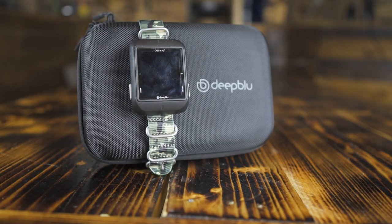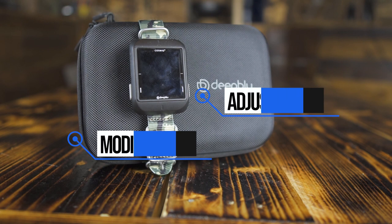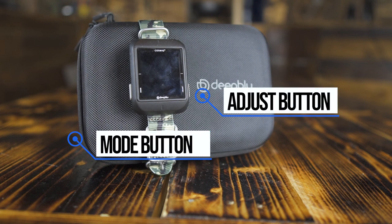Now it's time to dive into the dive computer. First off, it's very easy to operate — it only has two buttons, one on each side. If you press it once it will turn on and you're in the first mode. It has six modes in total.